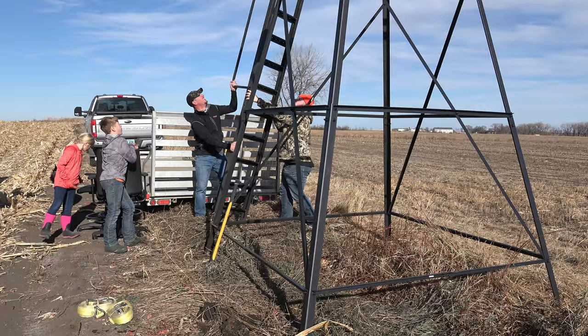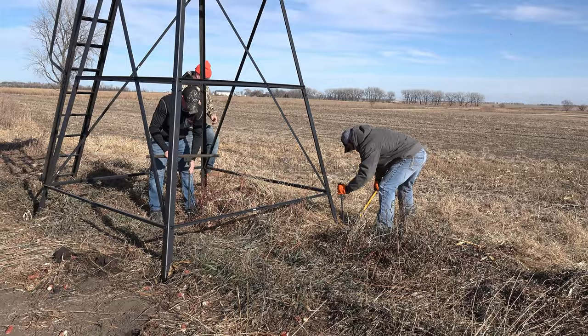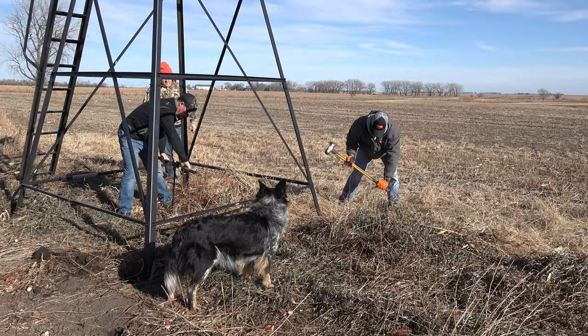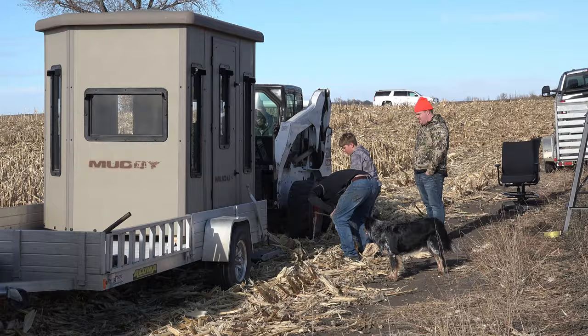Attaching the ladder is easy and it's very stable and sturdy. With two pins it's in place and ready for use. Using the provided stakes, we were able to pound down all four corners, making sure the stand wouldn't tip over in these North Dakota winds. The stand also provides a twisted stake where there's a cable you attach to the bottom of the stand, so as it settles you can continue to fasten it to the ground.